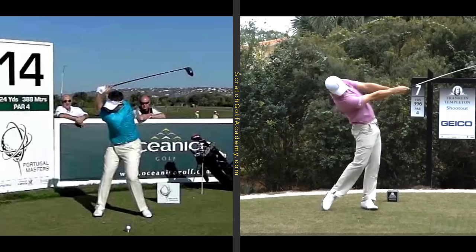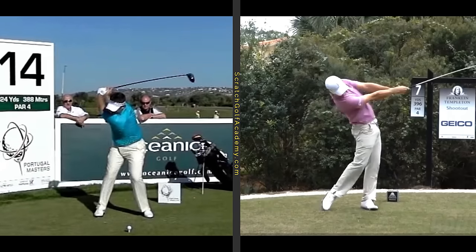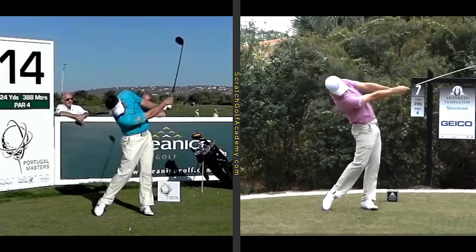It also brings into question longevity for the average person as they get less athletic — can they be that dynamic with their body? With the de-lofted, shut club face, you've got to have a powerful body drive because you can't afford to let the club snap past the hands for fear of hooking it. Lee Westwood has plenty of loft on the club, so he can really lash it and let that club release a lot more. Just look at the difference — not only in how the club's released, but how much less body motion he has through the ball than Zach does.